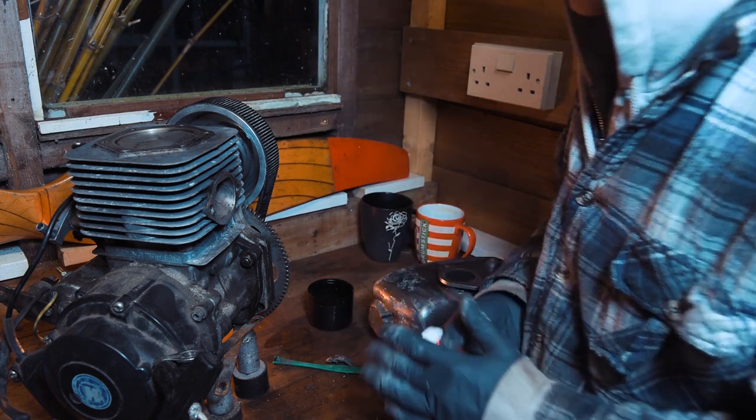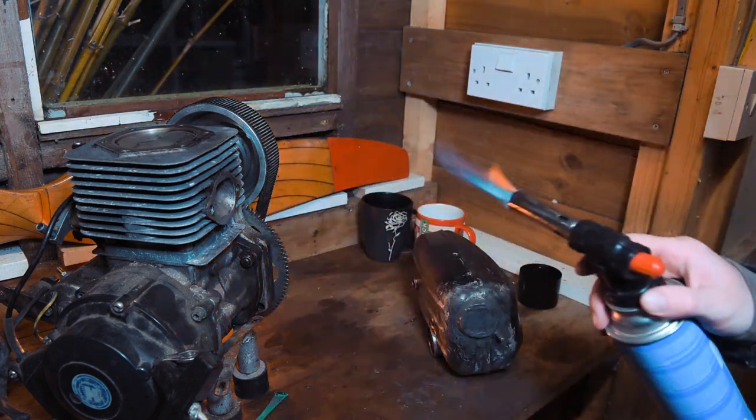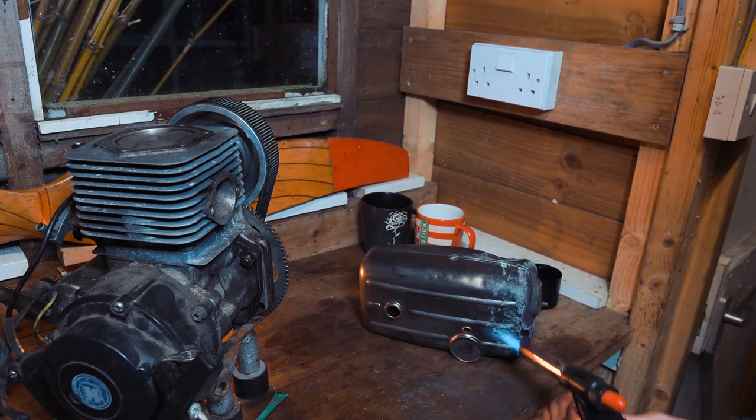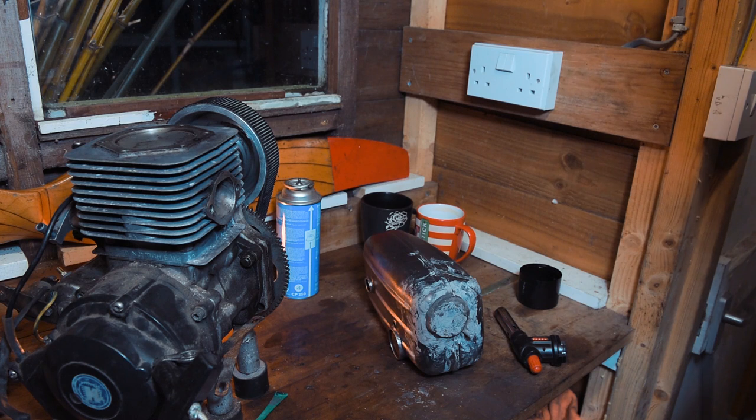I'll translate that to... a blowtorch! What's the difference between blowtorching and idling? Right then, you can see how much of a mess I've made. We're going to let this dry off and then clean it all up and move on to painting.